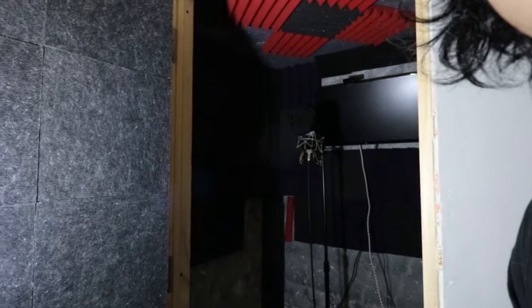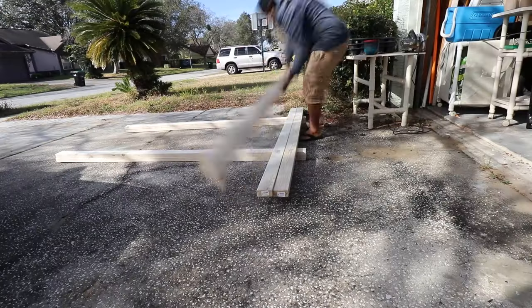What is up my guys and girls of YouTube, it is your boy Justin Omoey and today I'm gonna show y'all how I did this vocal booth. Let's go ahead and jump right into it.